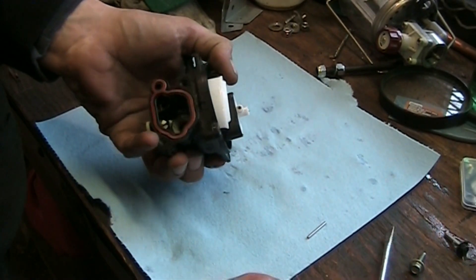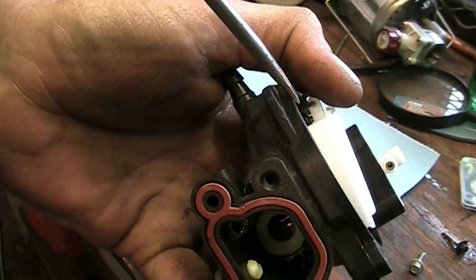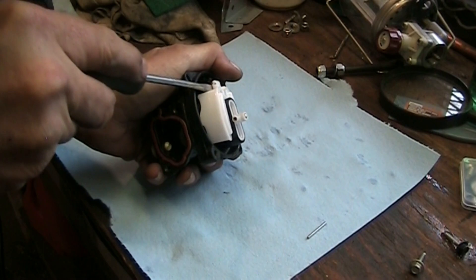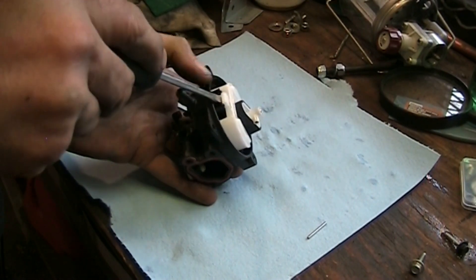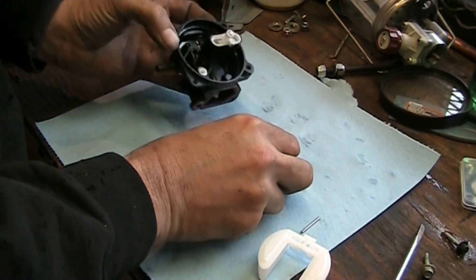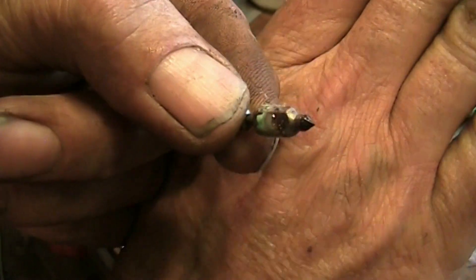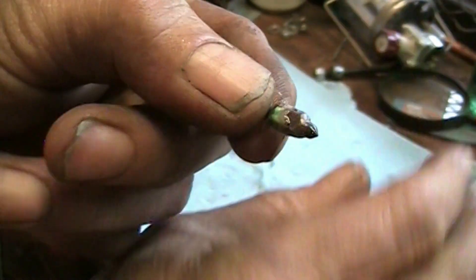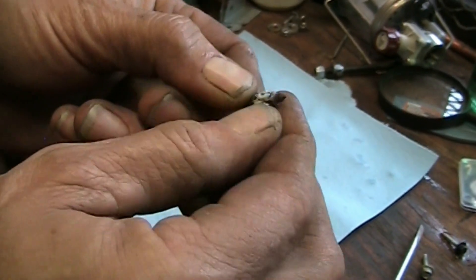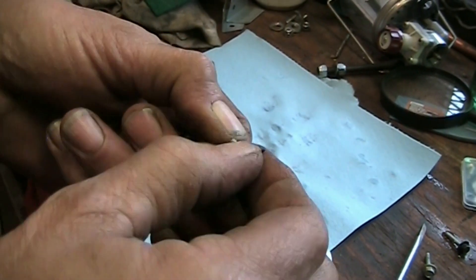I'm going to have to get underneath it. I can just see the metal needle underneath there. I'm going to get my screwdriver hooked under the needle and give it a little pop. It's moving - there we go. Oh yeah, that's a mess. There's our needle. That ain't good - crusty stuff coming out of there. Ethanol fuel destroys small engines, destroys carburetors anyways. The seat looks good.